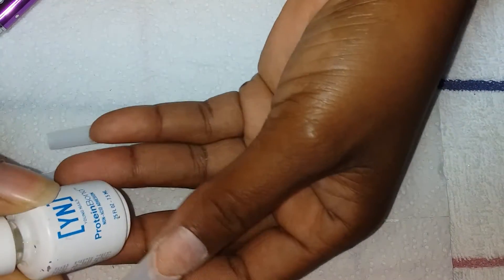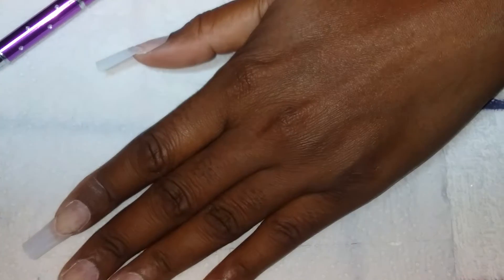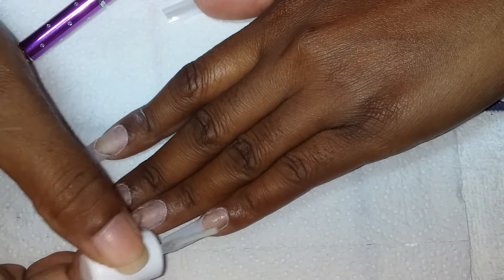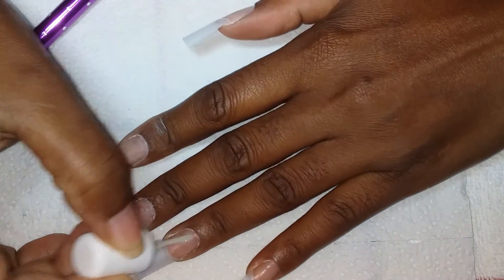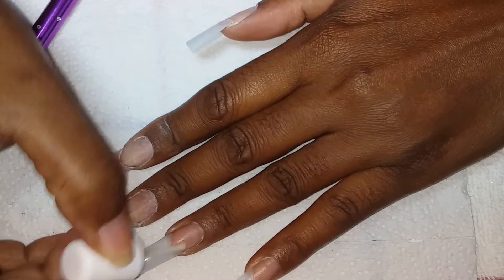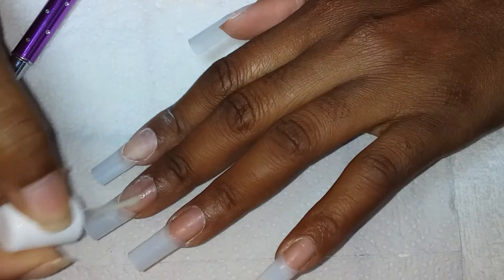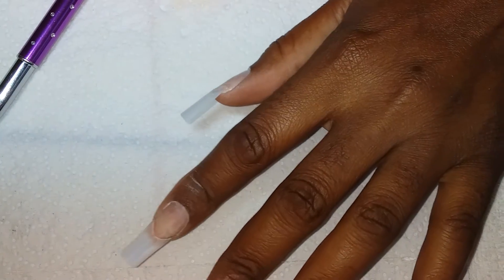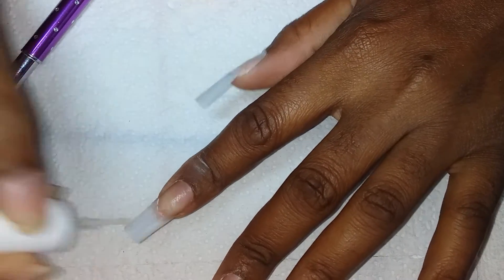I'm just going to prep the nail using Young Nails Protein Bond. I have already pushed back my cuticles, etched the nail, and applied the nail tips to speed up the process. So I'm just lightly applying my Protein Bond.